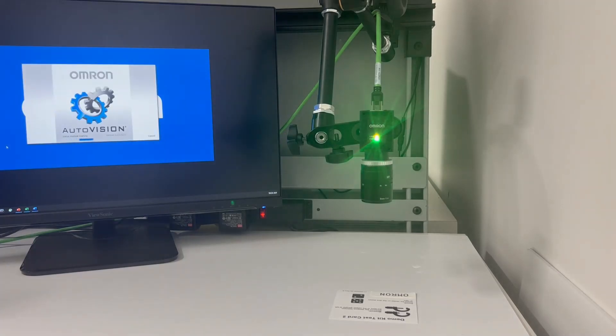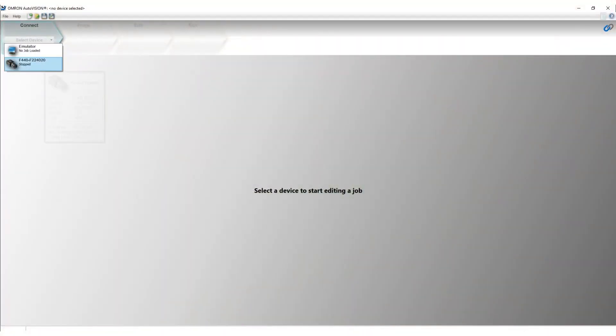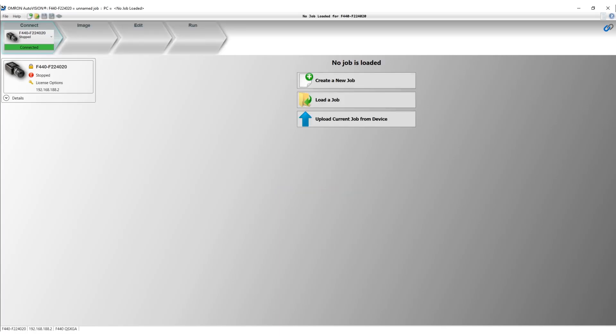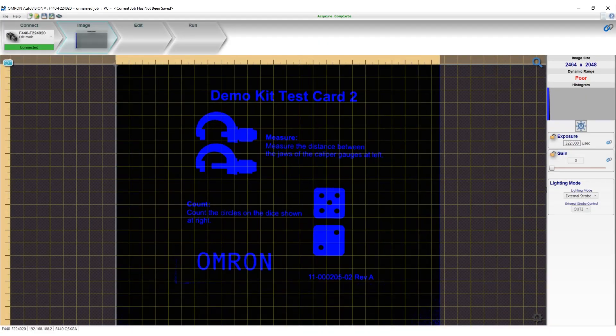During the launch, you will be able to see the version of the software. Once launched, you will see three options: create a new job, load a job from file, or upload from device. Let's use create a new job. Once clicked, it will jump to the image tab and please adjust the lighting condition in settings.